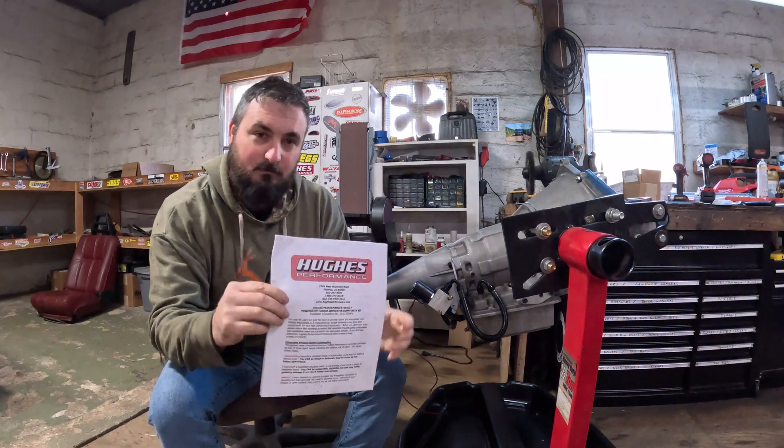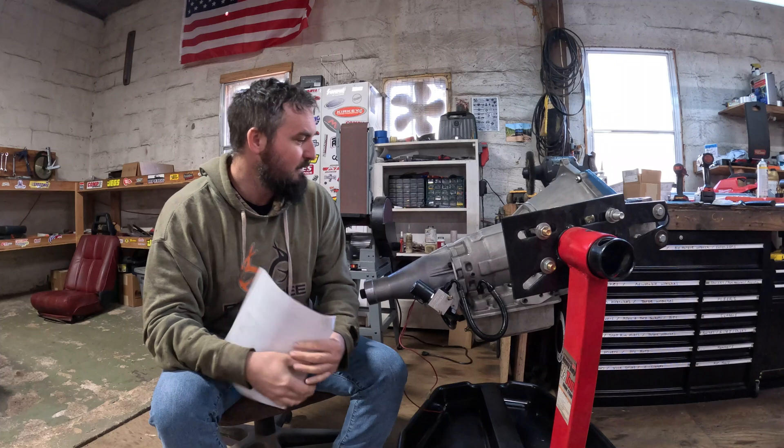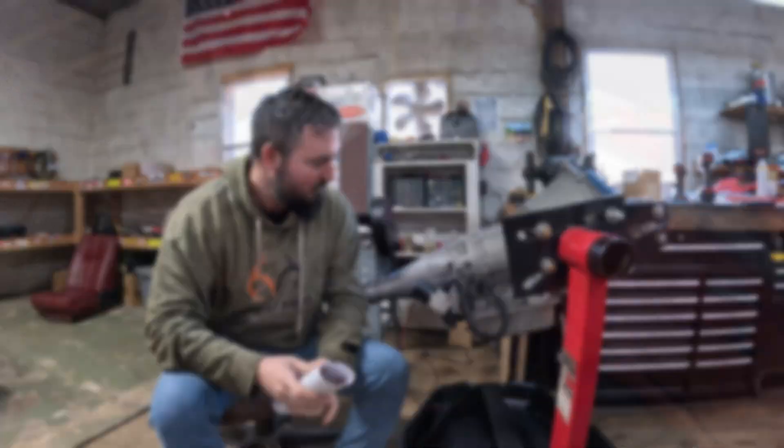In this video we're going over installing this Hughes dump valve into our Powerglide. It's a BTE Powerglide but it works with any Powerglide.